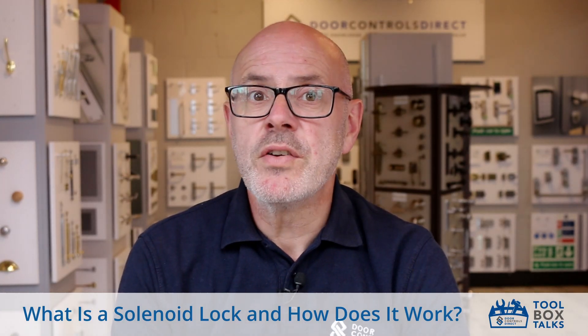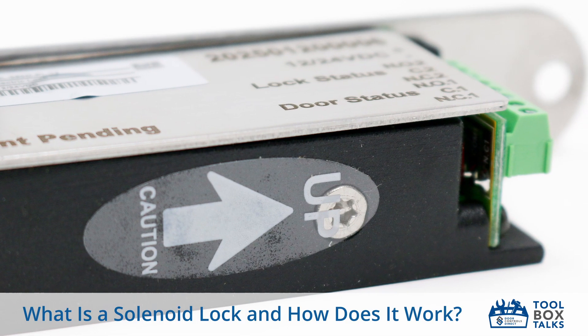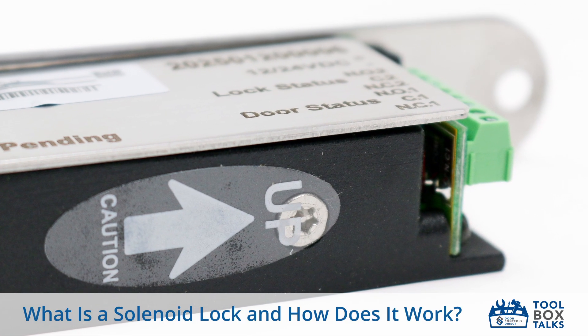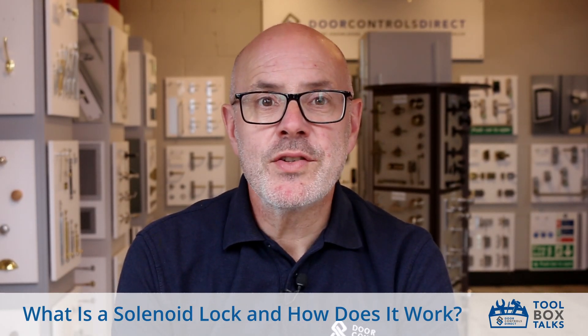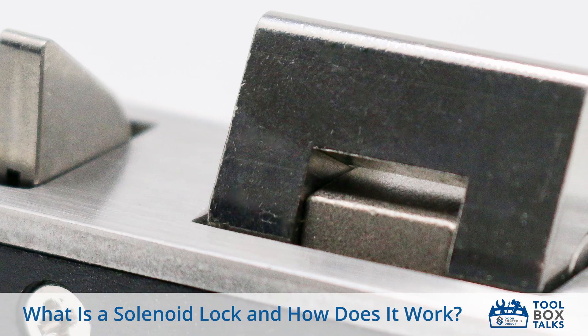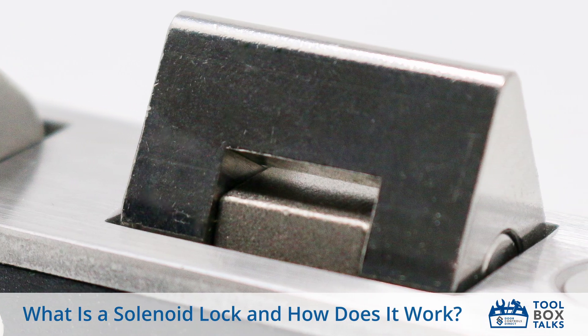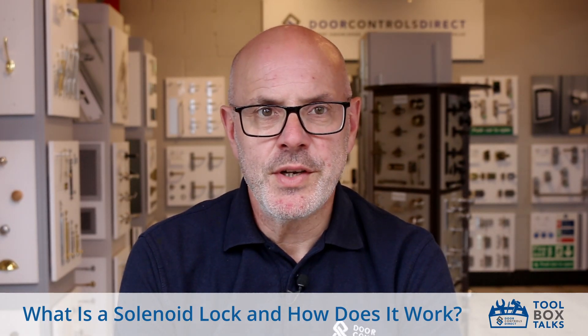You'll often find solenoid locks on internal office doors, server rooms, or anywhere that needs controlled access with fast release. They provide the electric locking component to access control systems and work together with keypads or proximity readers, exit buttons, and relays to create a comprehensive security solution.